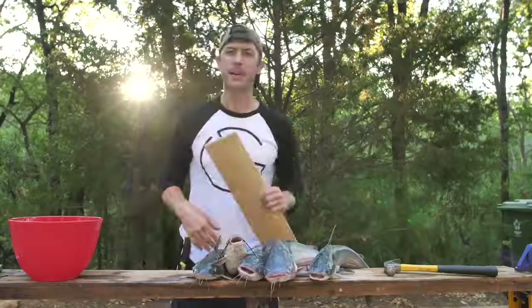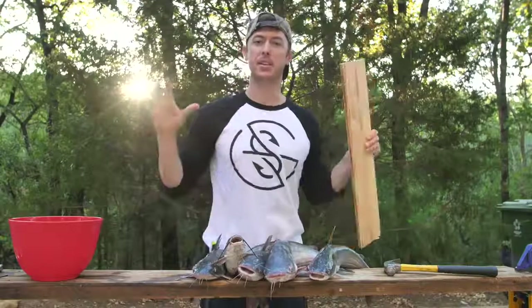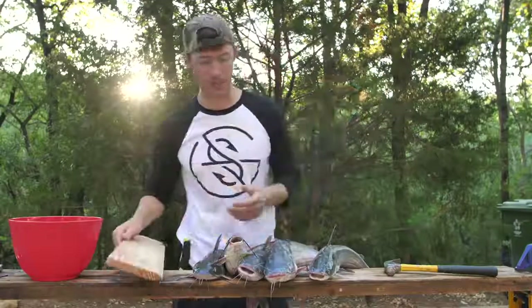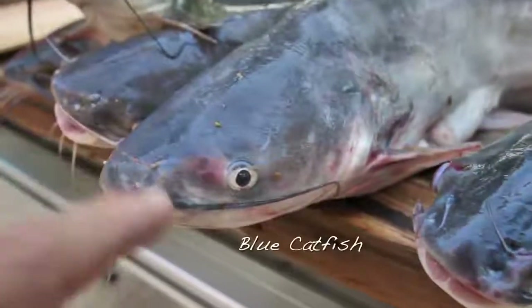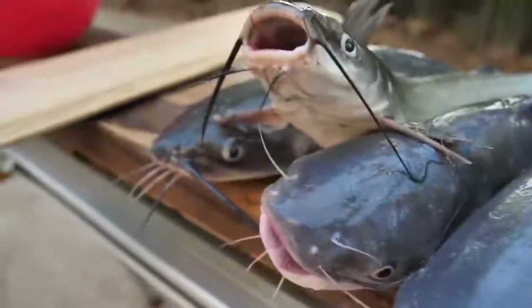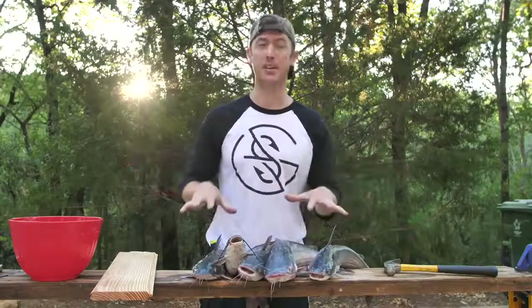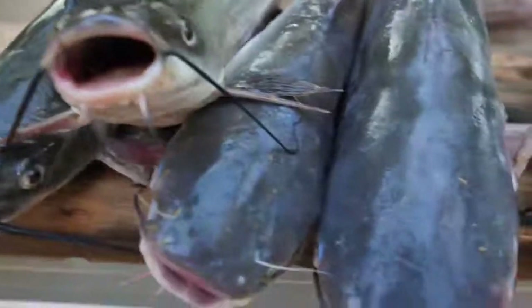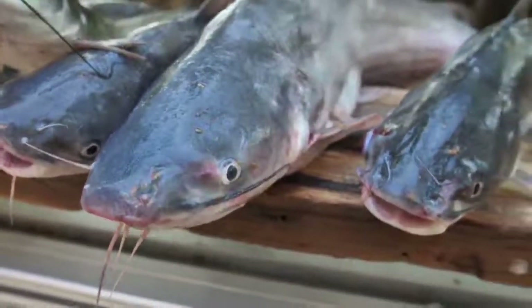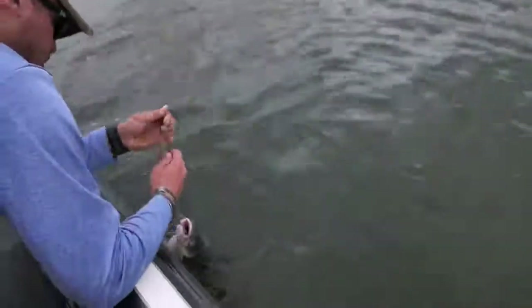We're gonna be doing a catch and cook today. I'm most excited about these catfish that we got on the jug lines. If you've never seen the different species of catfish, we have blue catfish and channel catfish. There's also flathead catfish but we didn't catch any of those. Channel cats and blue cats look very similar, but blue cats get bigger, have more meat up in their head, are a lighter gray color, and usually eat more shad. Channel cats usually feed more on the bottom, but we got a mix of both here.